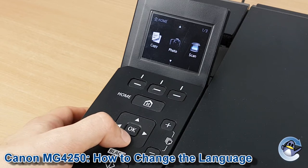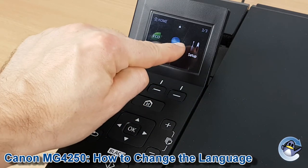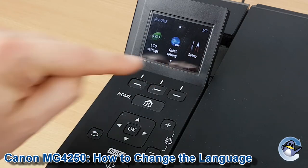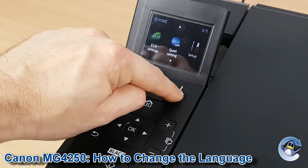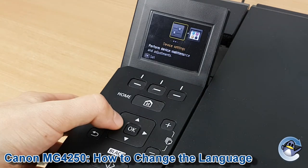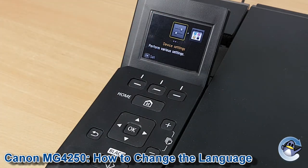Now press down once, twice until setup is shown on the screen, indicated by a screwdriver and a pair of pliers. Press the button underneath setup and then press left to be taken to device settings, again shown by this symbol.